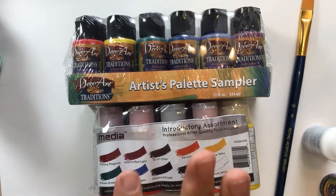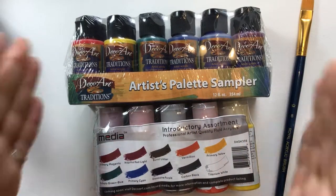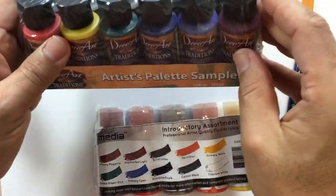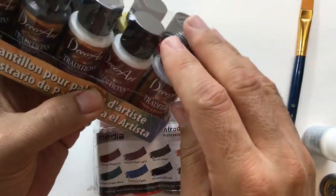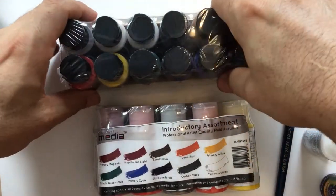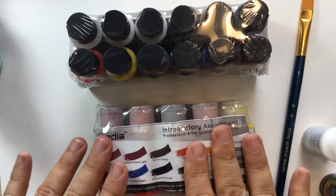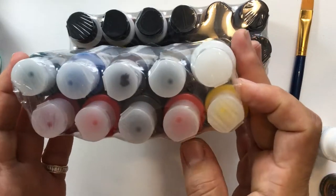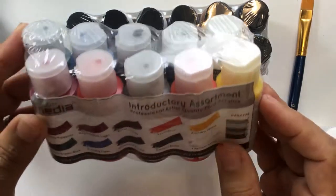They come in a starter kit if you want to try them. The DecoArt Traditions come in 12 units — I think it has 10 colors and two mediums to work with. It has a retarder medium so you can work it like oil, and also a regular medium so you can extend it. The Media Fluids also come in a starter kit of 10, no medium with it, just the colors. But it's good to try them to see how you like them.